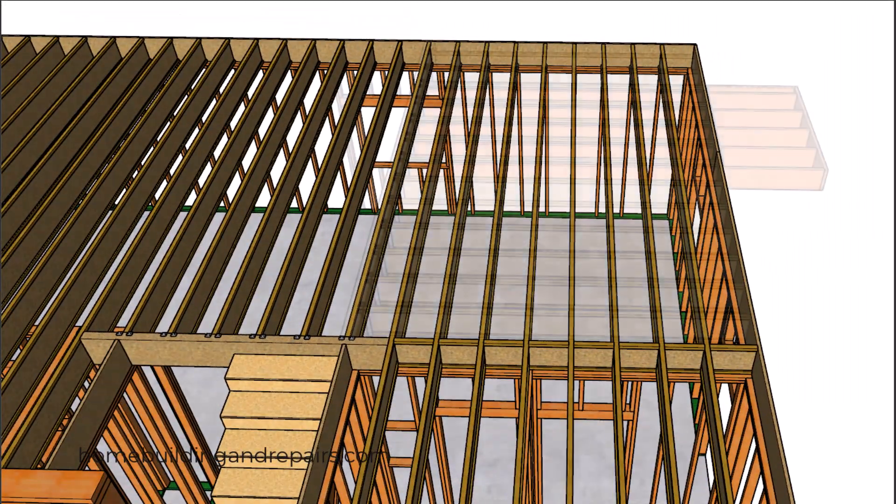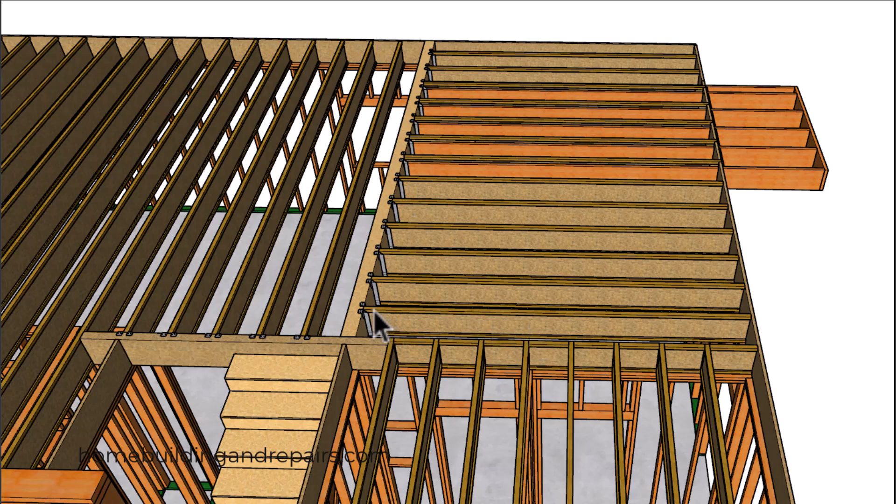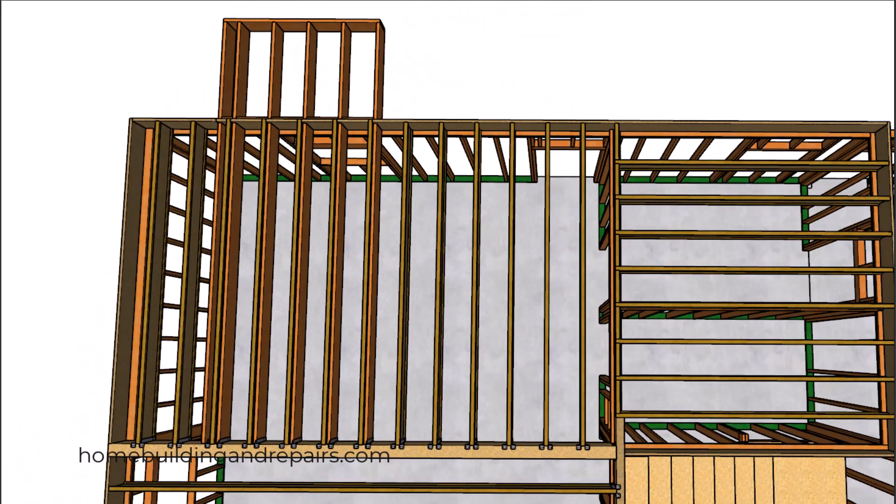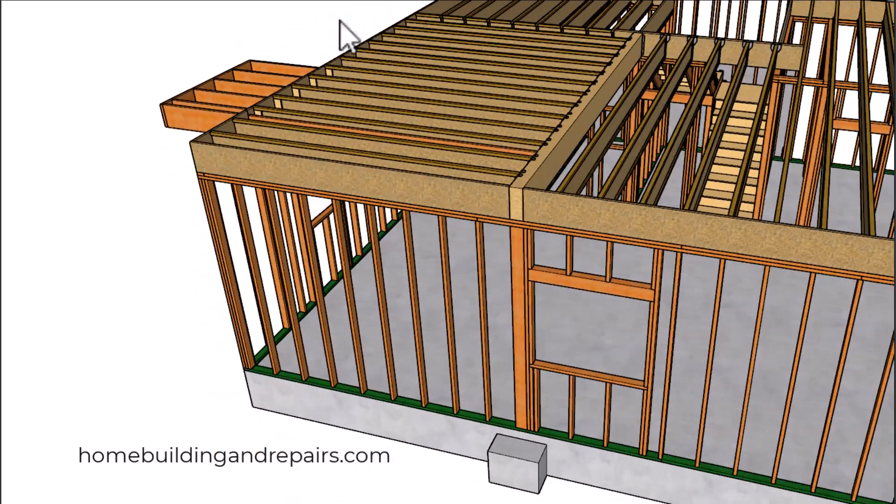We're going to change that so this section of the building will have the joists running in a different direction. We will be using a structural beam here along with top flange hangers and the same size joist. We will be using conventional lumber for our cantilever, and you might need to consult local engineers or building authorities to verify whether or not this will work on your project. The structural beam will transfer the load down to the post and then down to a larger extension of the foundation to help distribute the load into the soil.